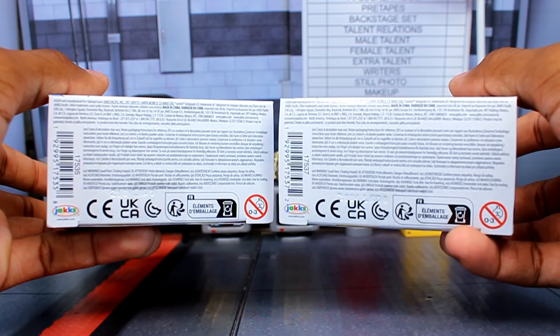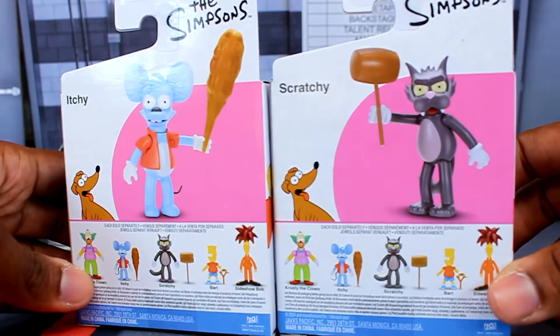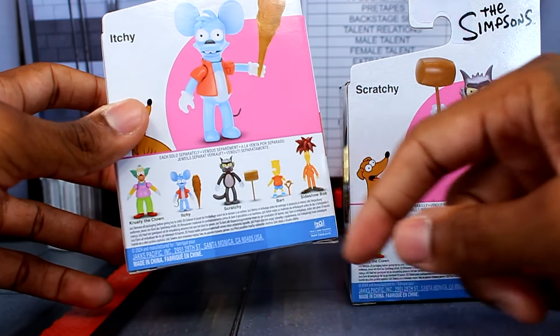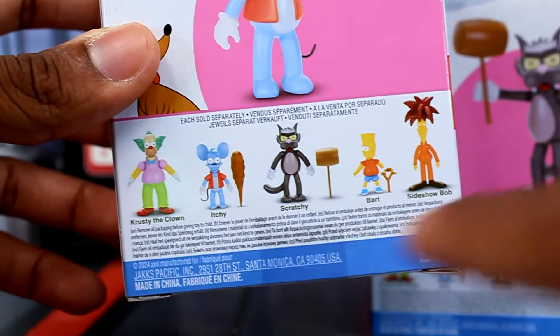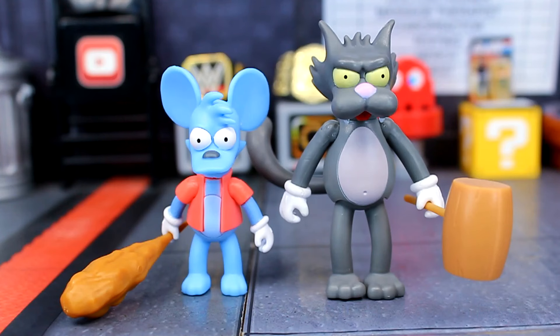That's just how it is for their smaller line. The back is also the same — it shows an image of the figures and all the other figures in this wave. This wave includes a Krusty, Bart with a slingshot, and Sideshow Bob. And here are Itchy and Scratchy out of their packaging.